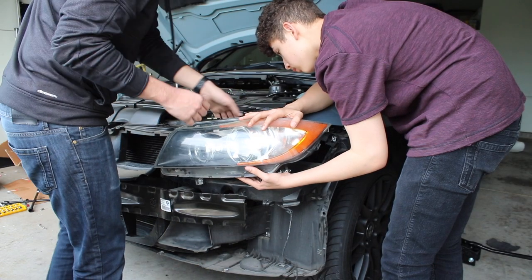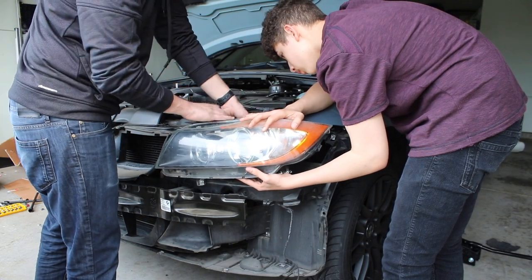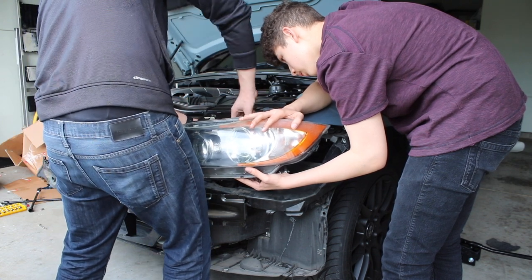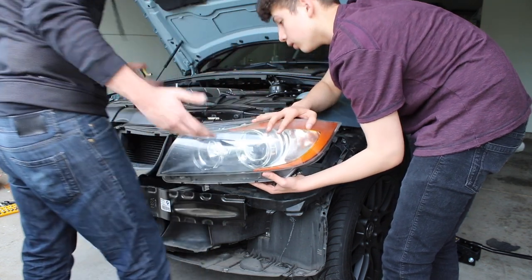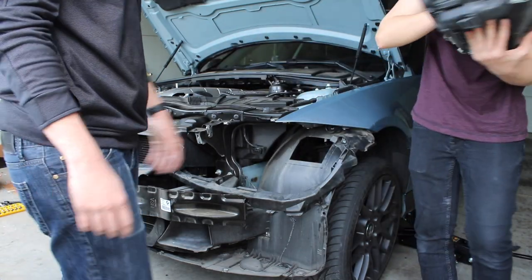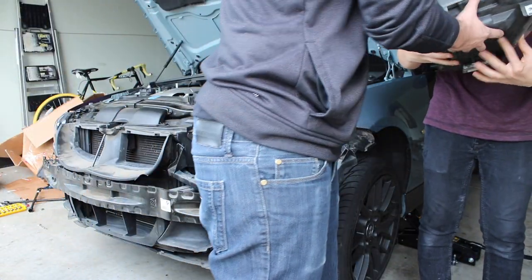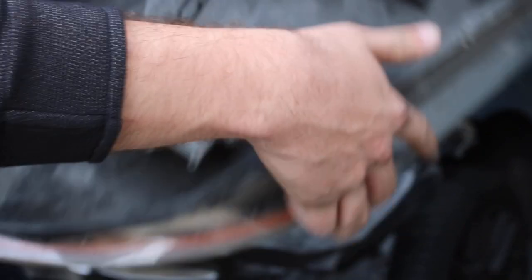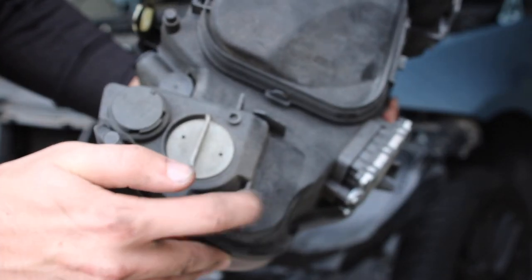Now it's just one clip holding all the wires together. You basically click down on it and then pull it out. Then the headlight should just come right out. We're going to be reusing this bracket and this component as well.